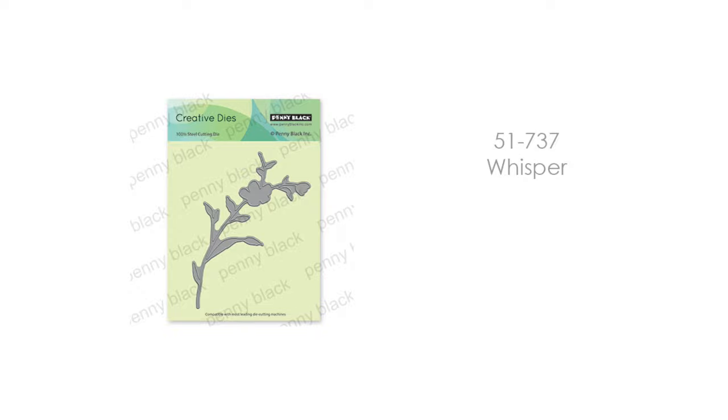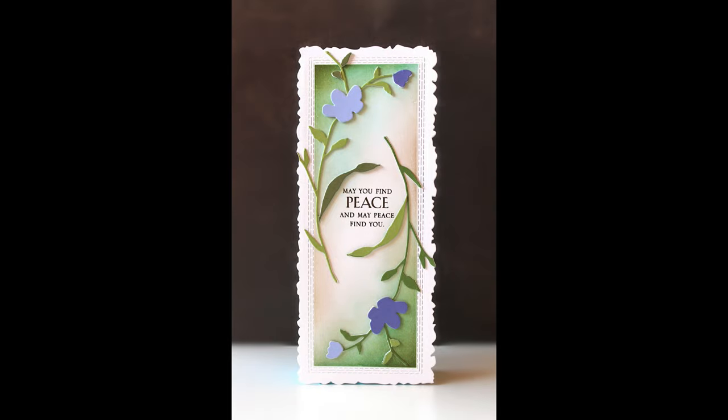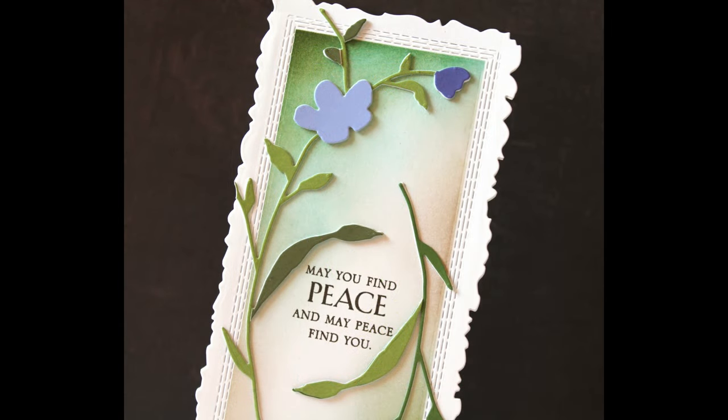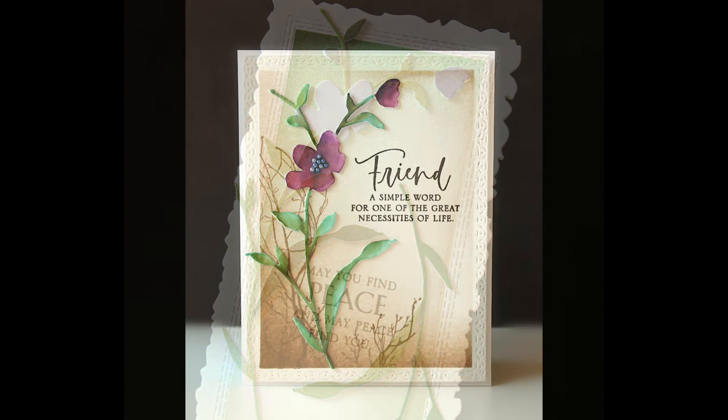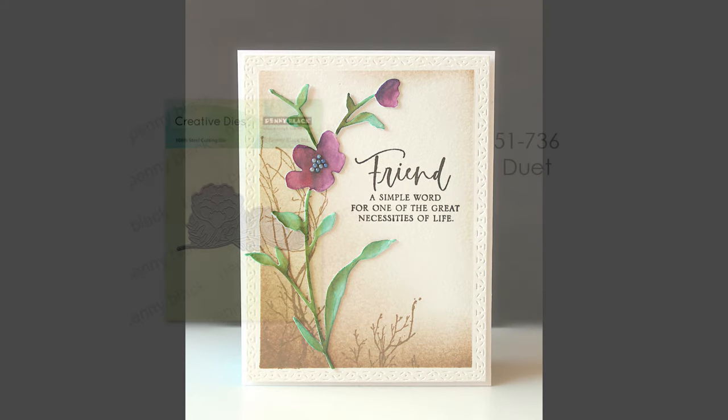Next up is 51-737, Whisper. Now this is not a layering die, but you can still do layering with it. You can also just cut it as a single piece and paint it in, or even use it just like a white die — it's just such a stunning silhouette. I've used it on a slimline card and here I've used it just cutting it one time and painting it in. It's very easy to use with lots of possibilities.